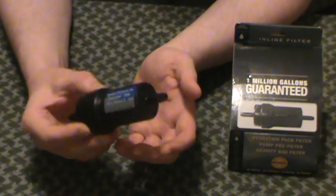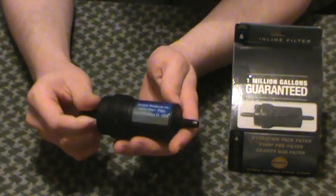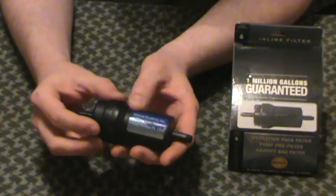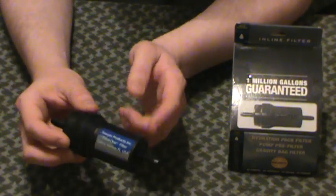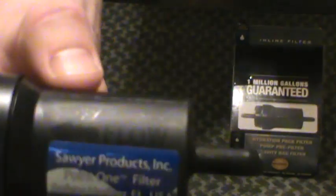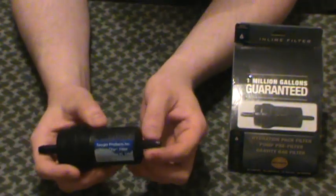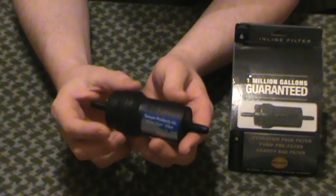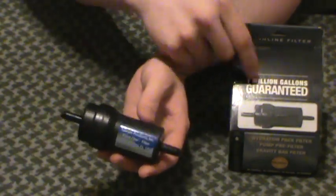1.8 ounces for this — just the filter itself, not the accessories. This weighs nothing. I've got a few of these. It has a flow direction — you need to put it in one direction. Small to large, little to big, however you want to put it. The flow direction is marked on the side with a big arrow. Basically you need your tube with dirty water on one end, and clean water comes out the other side. You can attach a bucket right from the filter, right from your faucet — we'll show that in a minute.